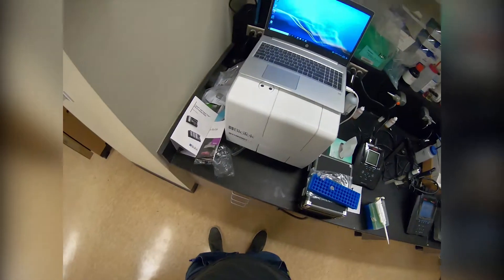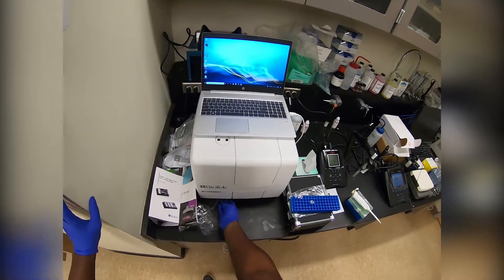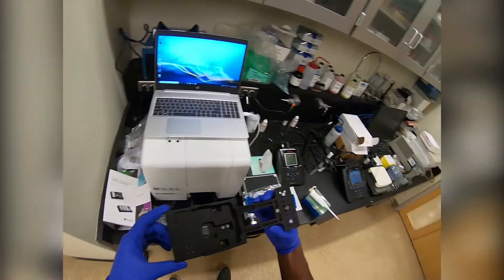Welcome to a demo of the new plate reader in our instrument room. The first thing you're going to want to do is make sure it's closed, so we're good there. Underneath the instrument there's going to be a button to eject the plate. This is our new Take3 plate that we're going to use for our DNA quantitation.